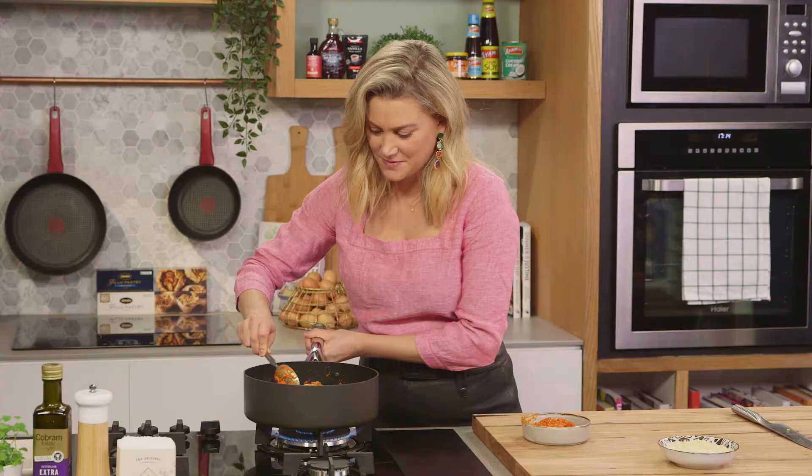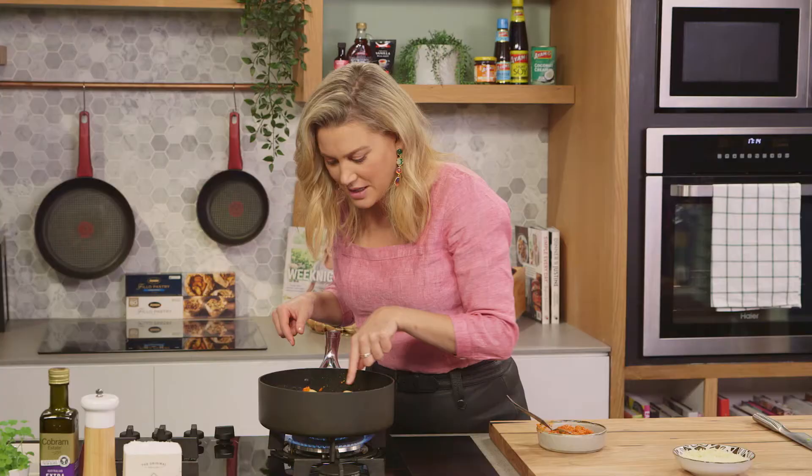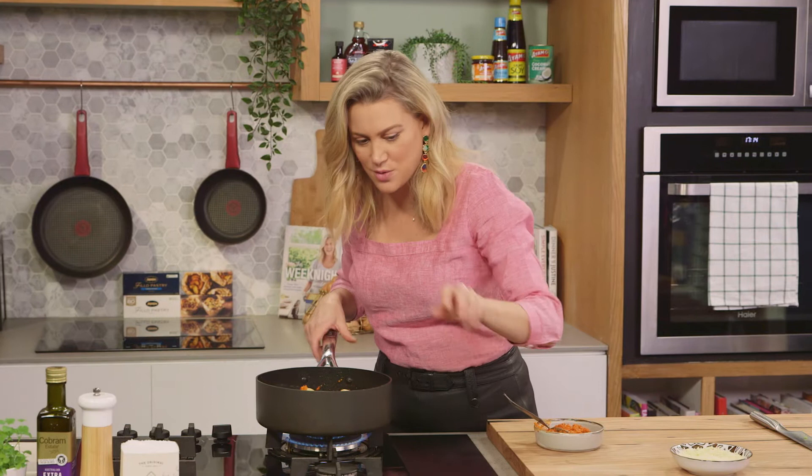Give it a mix through. I love the sound of vongole cooking. You can already see that they're starting to cook — see how they're opening up? That's the first one, but you do want to put the lid on so it cooks evenly. We're going to give it another minute and I think they'll be ready then.